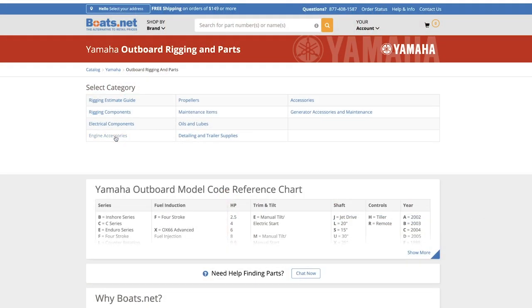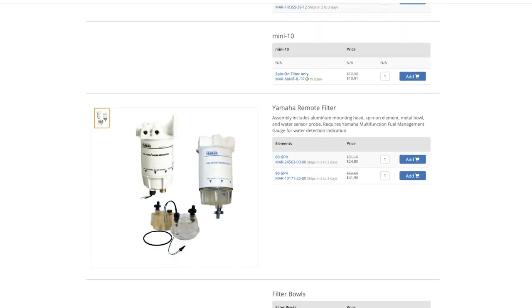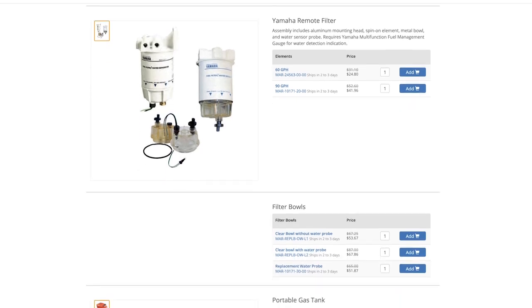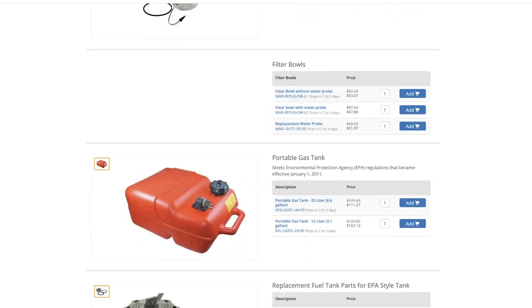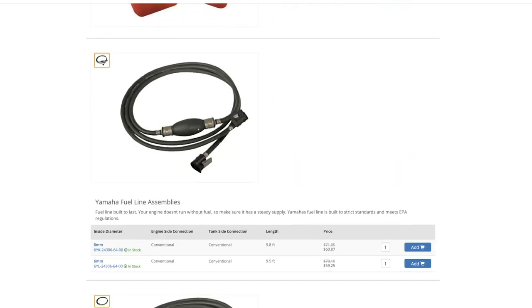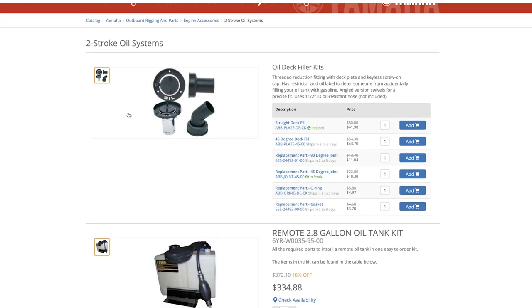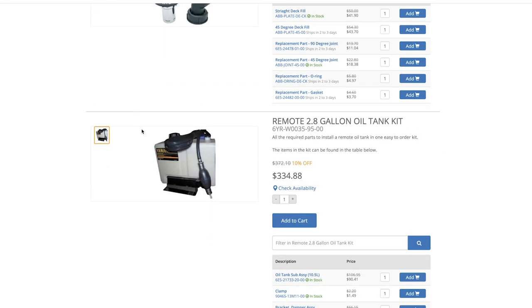Once you drill down into fuel system components, we have fuel and water separators depending on the size of the engine and the flow that you need, different micron levels depending on how intense you want it to be filtered. You'll also find fuel tanks for your smaller outboards as well as the individual components that make up the tanks. In this subgroup you're also going to find two-stroke oil systems going down to oil deck filler kits as well as the remote tanks associated with that.